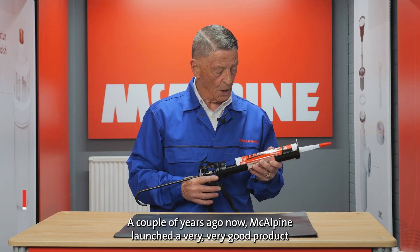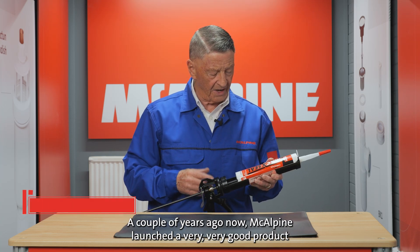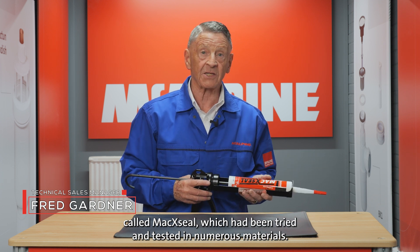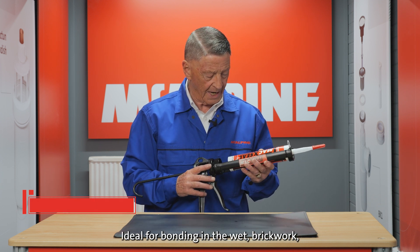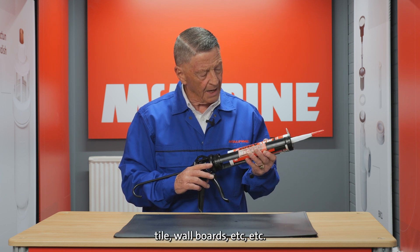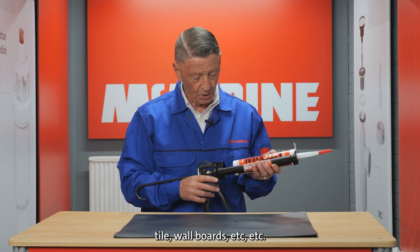A couple of years ago, McAlpine launched a very, very good product called Maxio, which had been tried and tested in numerous materials, ideal for bonding in the wet — brickwork, tile, wallboards, etc.